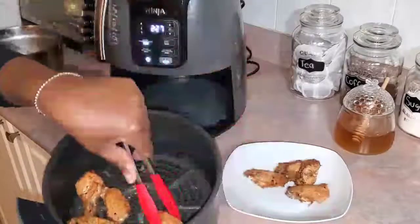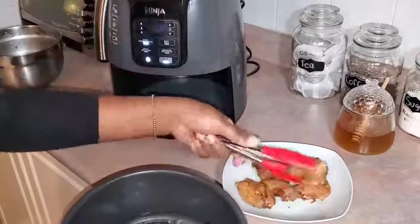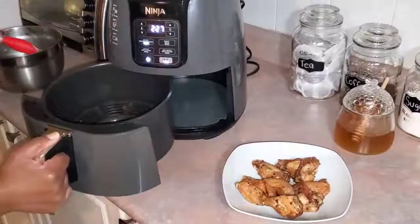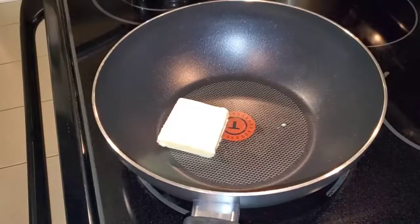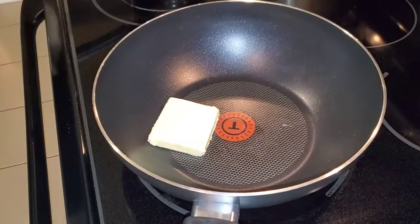You're going to take them out and put them on a plate. I did not use any oil — literally just fried it. I did preheat my air fryer though. You're going to repeat that until all your wings are fried up, then go ahead and start to melt the butter.